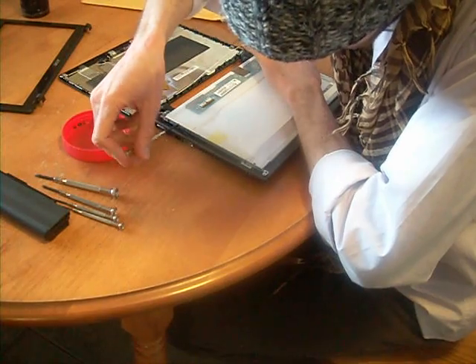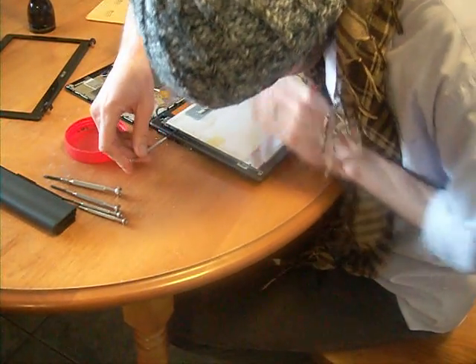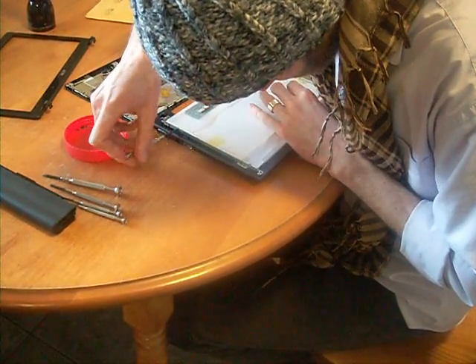I'm going to apply a little more pressure just to seat the screws appropriately. These are the four short ones that you're putting in first. They attach directly to the new screen.